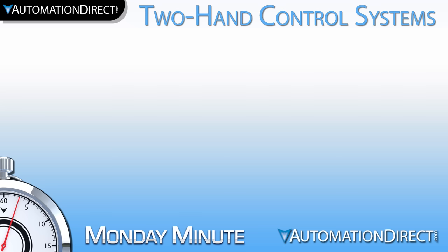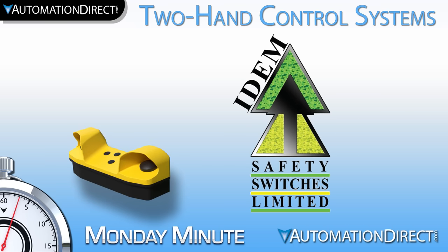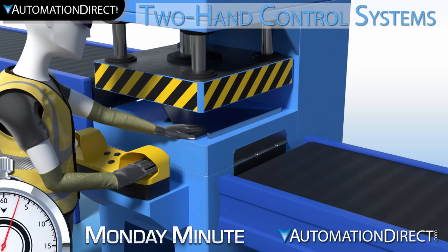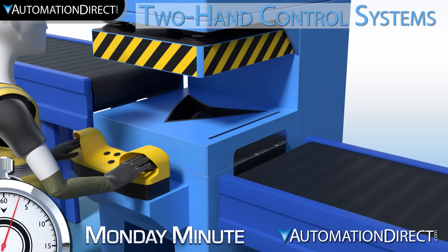Monday Minute at AutomationDirect. AutomationDirect offers two hand control systems from IDEM. These systems require the user to have both hands on the station prior to any movements occurring on the machine. If one hand or the other is removed during motion, the system turns off the safety outputs and the system is rendered safe.